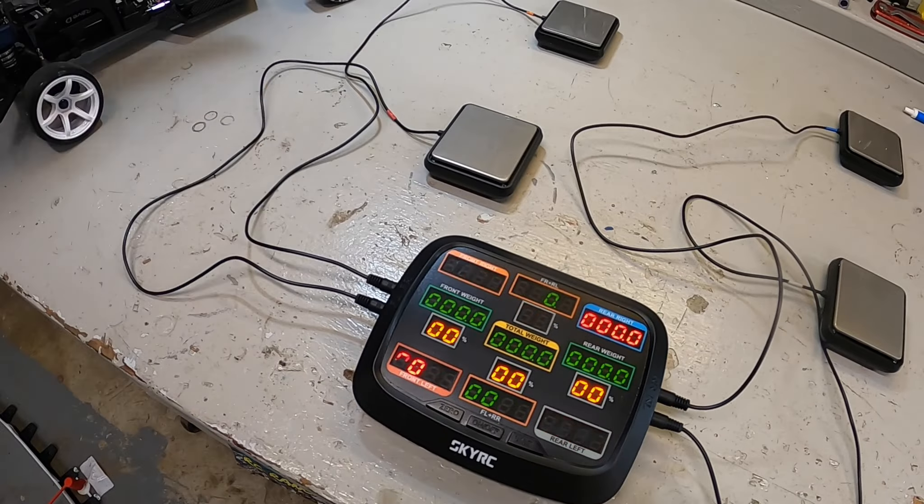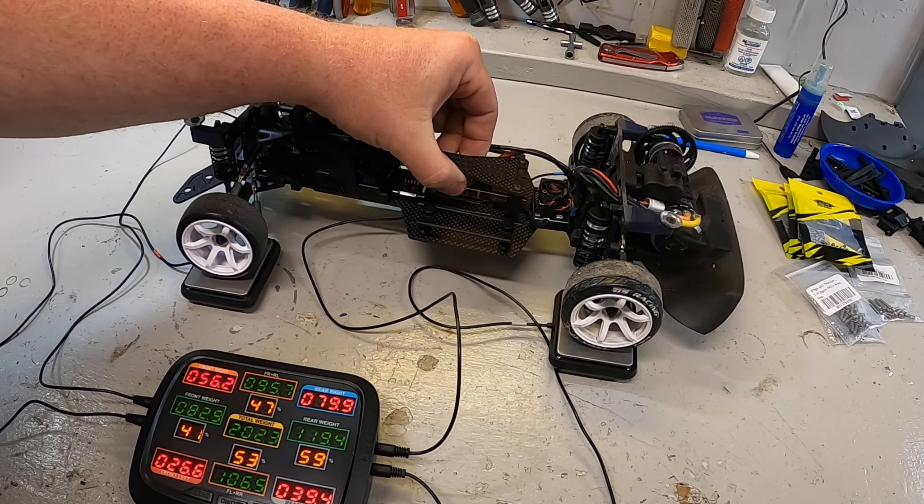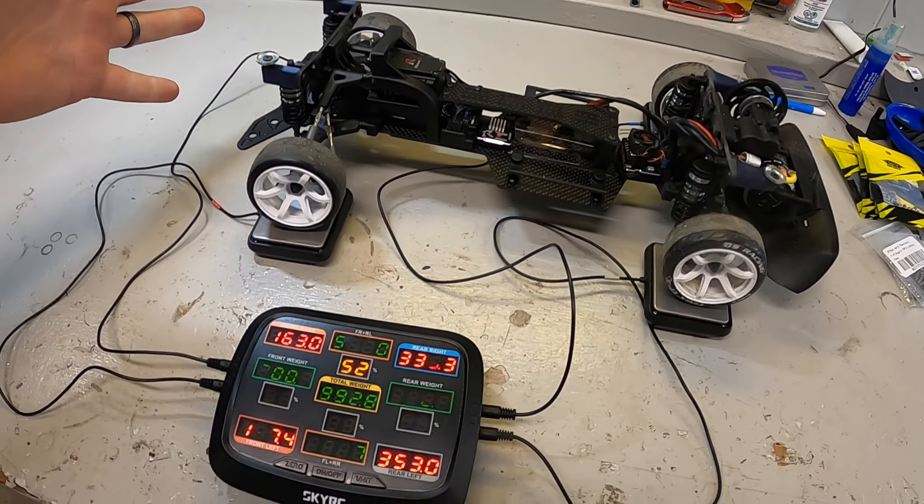If you're new to the channel, welcome. My name is Troy. This is RoadsideRC. You'll tend to find me crawling or bashing or drifting or racing, plus doing product review videos and how-tos.